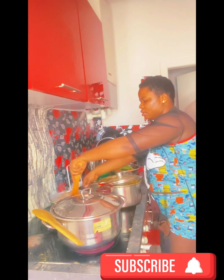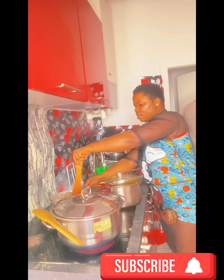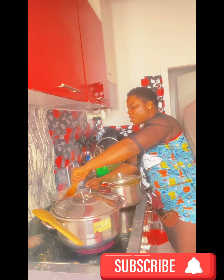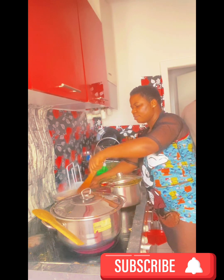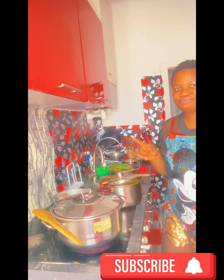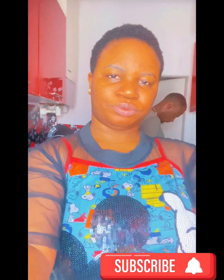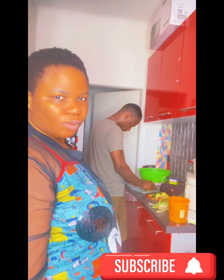I'm boiling some chicken and turkey together, and in the other pot I'm boiling the gizzard that I'll be slicing for the fried rice. My husband is helping me to cut all the things I'll be using. This is very early in the morning — this was exactly on the 25th, which is Christmas. This is the day we decided to cook this food together.